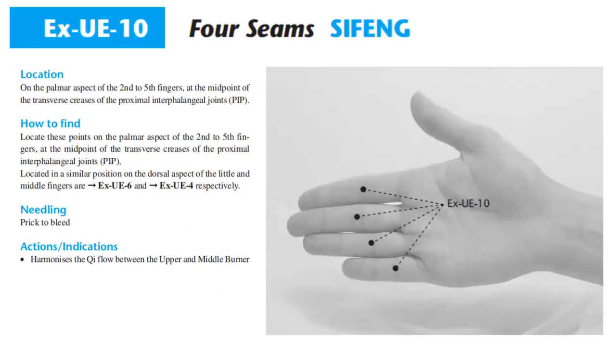Sifeng is located on the palmar aspect of the second to fifth fingers, at the midpoint of the transverse crease of the proximal interphalangeal joints. Locate in a similar position on the dorsal aspect of the little and middle finger: EXUE6 and EXUE4, respectively.